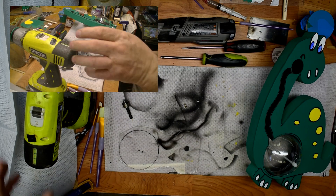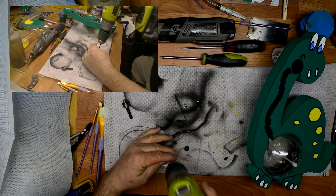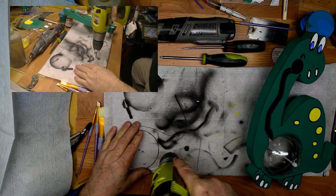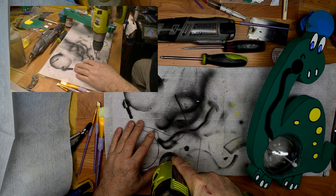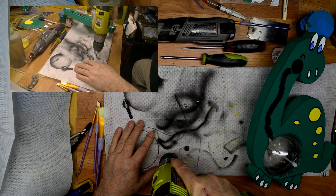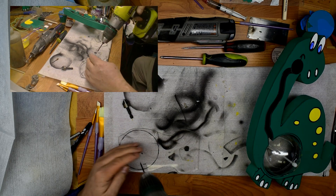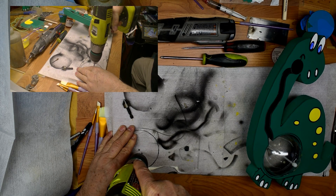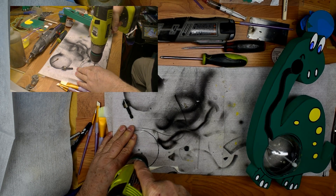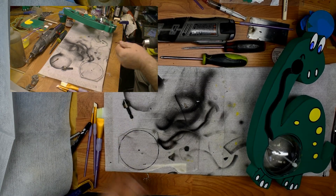We're ready to drill the holes in the plate now - in the base. We had already drawn where we wanted them. I usually support this acrylic on something when I'm drilling it so it doesn't have a point where it wants to crack from. I go kind of slow at it too. Then we're going to put a chamfer on it.